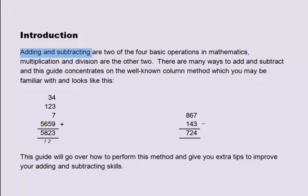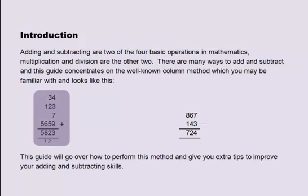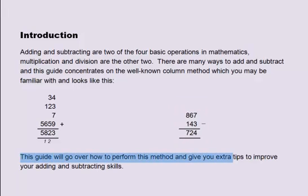Adding and subtracting are two of the four basic operations in mathematics. Multiplication and division are the other two. There are many ways to add and subtract, and this guide concentrates on the well-known column method. This guide will go over how to perform this method and give you extra tips to improve your adding and subtracting skills.